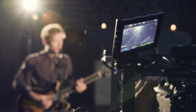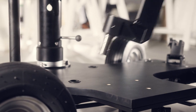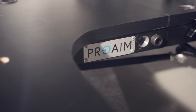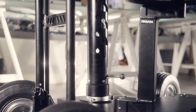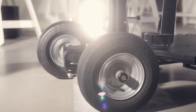The ProAIM SpinDolly is the right equipment for the task at hand. It can be customized with the addition of optional accessories such as an operator seat, which can be mounted in four different directions to achieve various camera angles, or a telescopic bazooka for the camera to achieve high and low shots. These accessories are mounted directly onto the dolly to expand its capabilities and features.